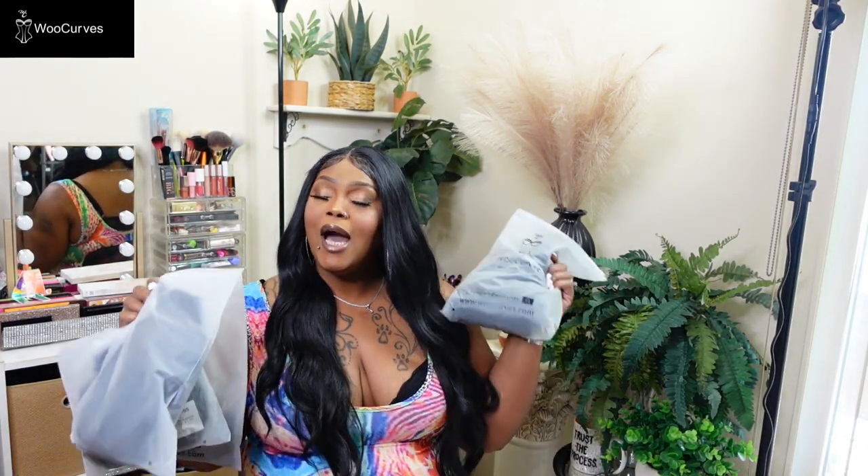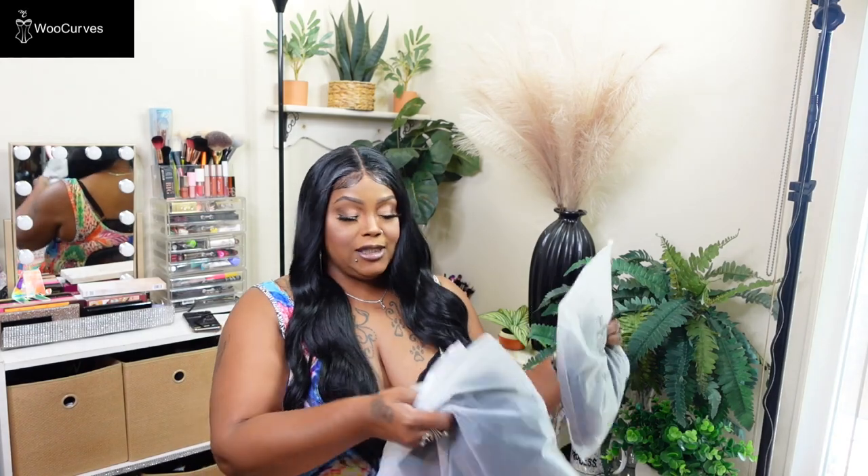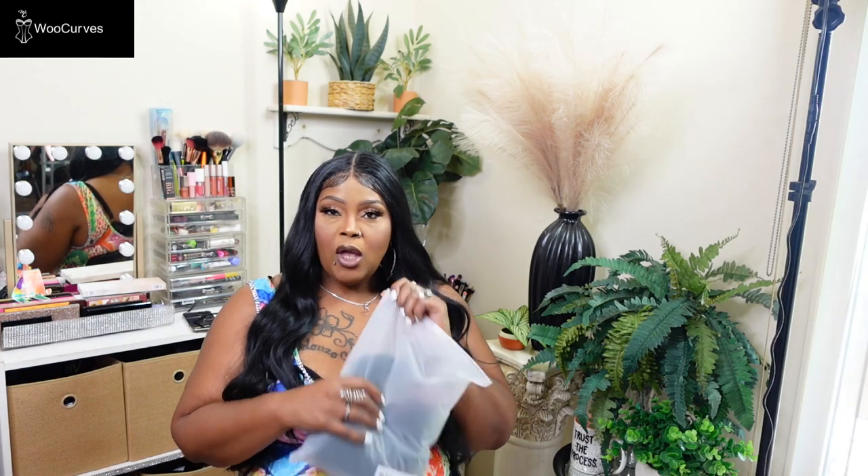I thought, what better way than to come on here and let you guys see — if you're shaped like me, sometimes you want them curves. I do like wearing shapewear with my clothing when I'm out, so I want to make sure it looks good. I'm hoping these will work for me.